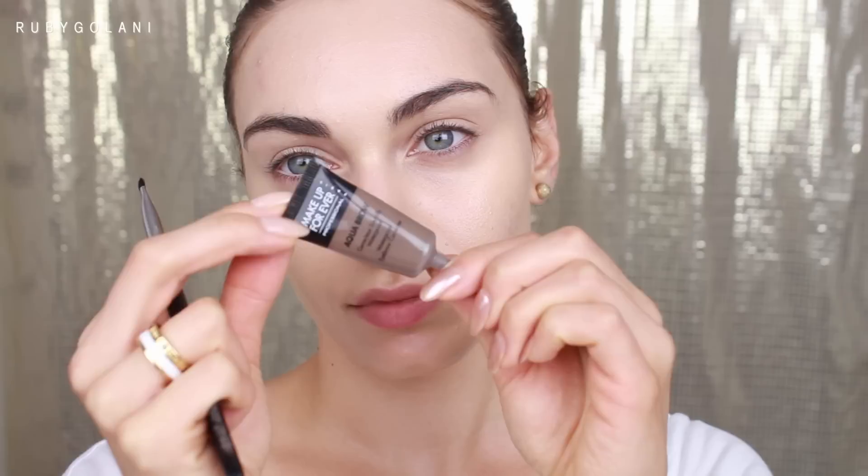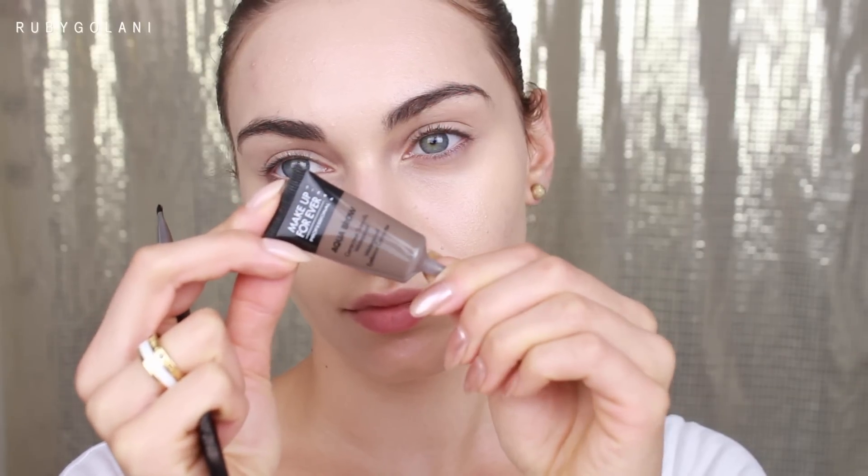I used a small amount of MAC Studio Sculpt on my flat top kabuki brush and buffed that well into my skin. Moving on to my brows, with my Mary Kay liner and brow brush I'm using this to groom through my brows.